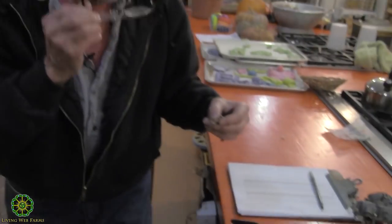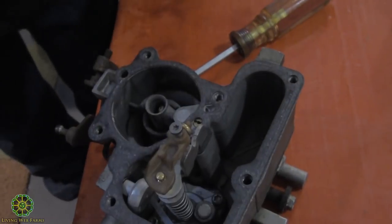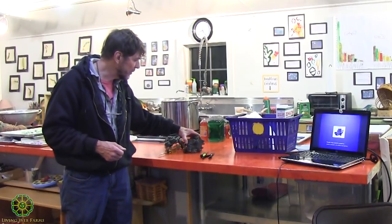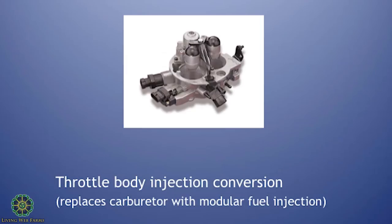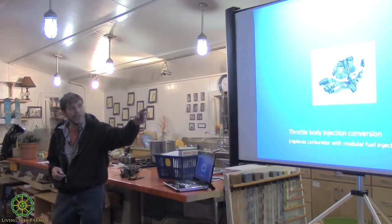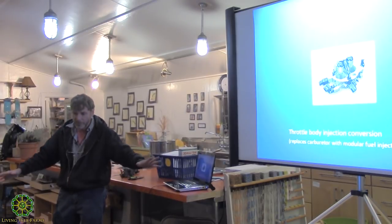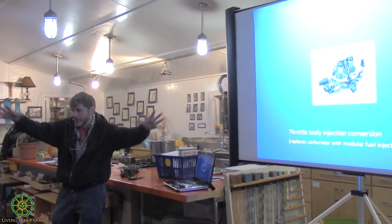Not many cars use carburetors anymore, which is why I want to talk about fuel injection. You can actually replace the entire carburetor assembly with what they call a throttle body fuel injection — instead of all this float and jet complexity, a fuel injector meters the fuel in through an injector pencil just like a real fuel injector. Those kits run about $400. You take the carburetor off, put that on, and it atomizes fuel up in the manifold and then distributes it to the individual cylinders.